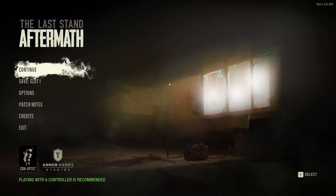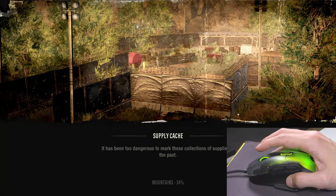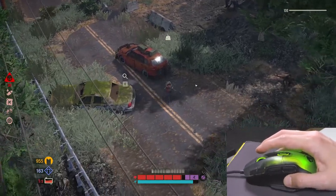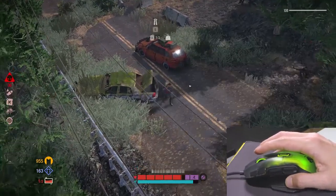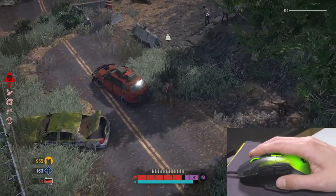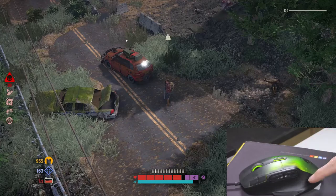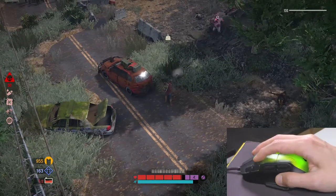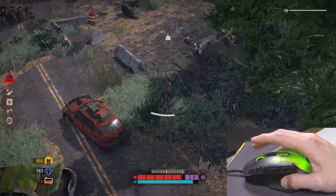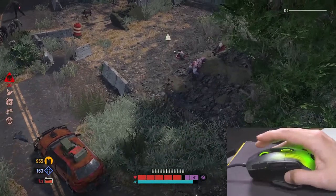We should actually play a game to see what's what with this mouse. This is called The Last Stand Aftermath — it's like Diablo except with machine guns and modern weapons. We have this character trying to survive the zombie apocalypse, and I'm already feeling like this mouse is glued to my hand. It has a nice curvature and they say it's ergonomically designed — I agree with them.